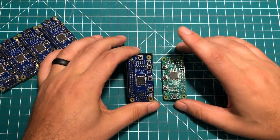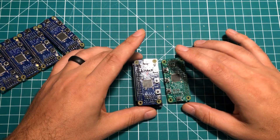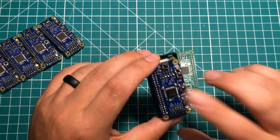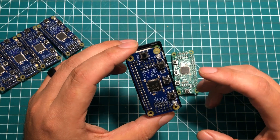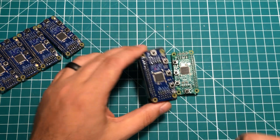I want to thank PCBWay for sponsoring this video, and Aaron over at Retro Hack Shack for the tech support. If you're interested in this board or some of the techniques in general, check the description — I've got links to the stuff I used. I'll see you in the next video, thanks for watching!